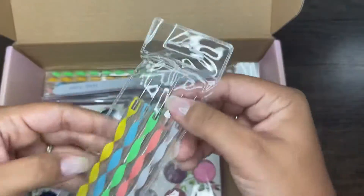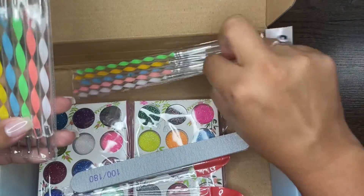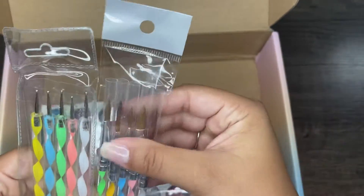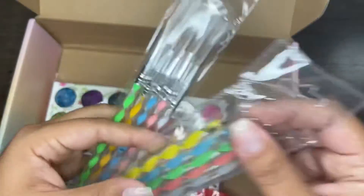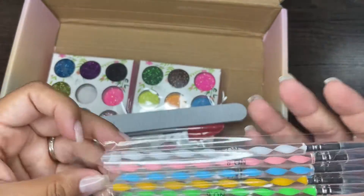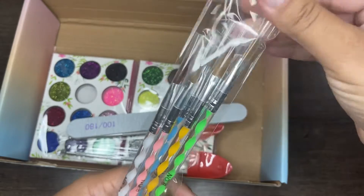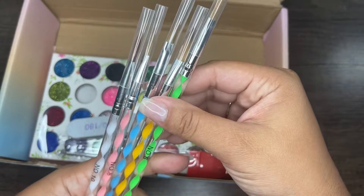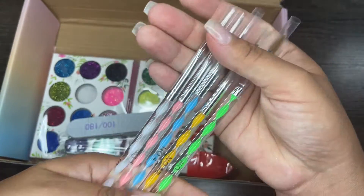The next thing we're going to go over are their nail art tools. These are the dotting tools — I have plenty of dotting tools so these will probably be going into a giveaway. But I did want to show you these other brushes, which I believe are acrylic brushes. I'm a newbie to acrylic so bear with me. I did want to open these up for you guys because they display the little number on the side of the brush, which I wanted to show you.